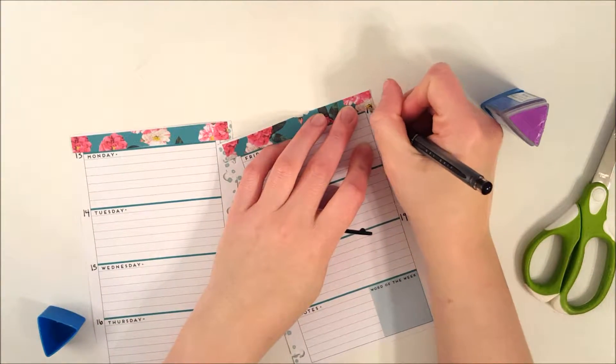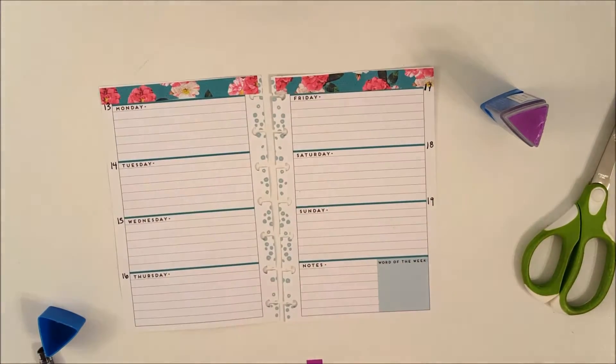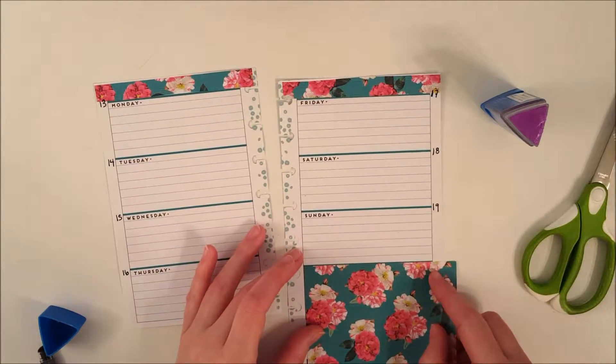Now that those are all stuck down, I'm having to go in and rewrite the dates that were at the top because they got a little bit covered up.